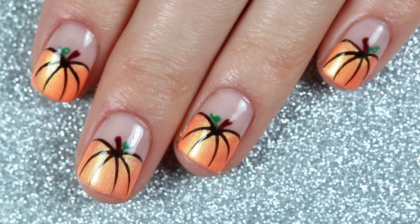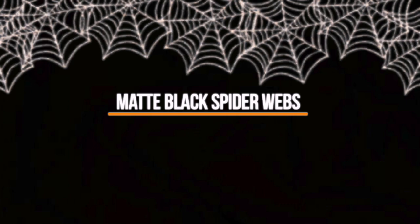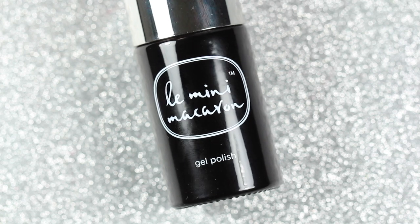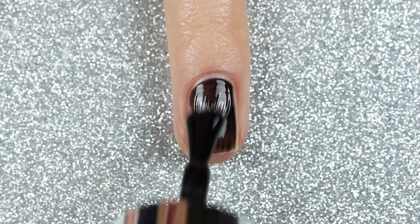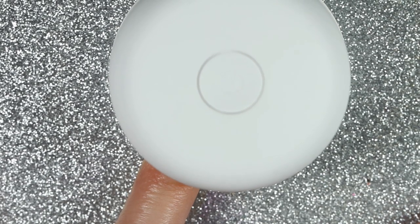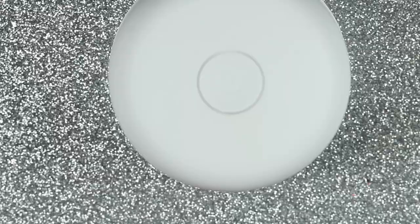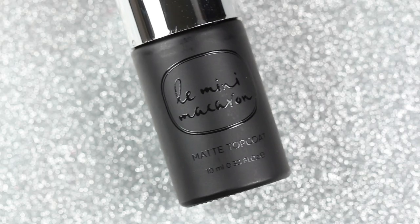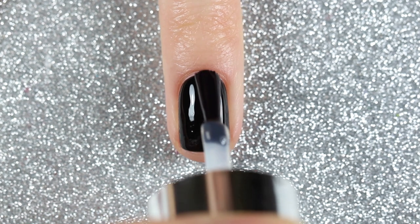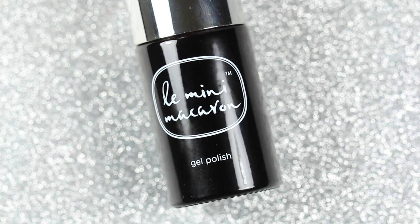The first design is a really cute and easy matte black spiderweb design, and I'm going to show you how to turn this into a chrome look afterwards. I'm going to start off with two coats of licorice, which is a black gel polish, and cure it after each coat for 30 seconds. Then I'm going to apply one coat of the matte top coat on top and cure that for 30 seconds.